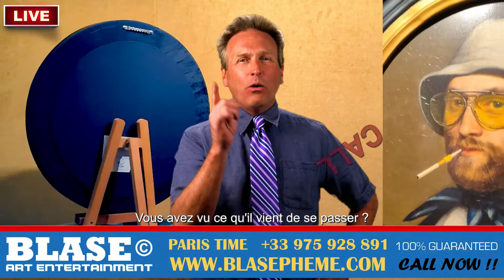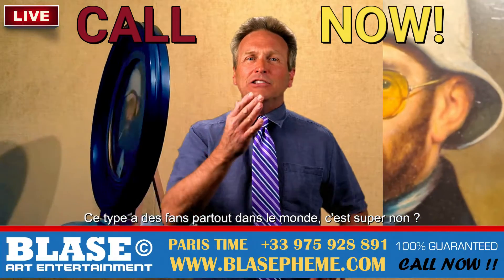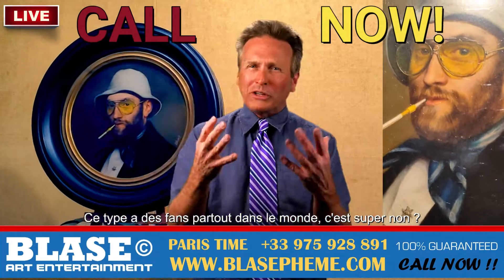Now, did you see what just happened? The guy's got fans all over the world — isn't that cool?